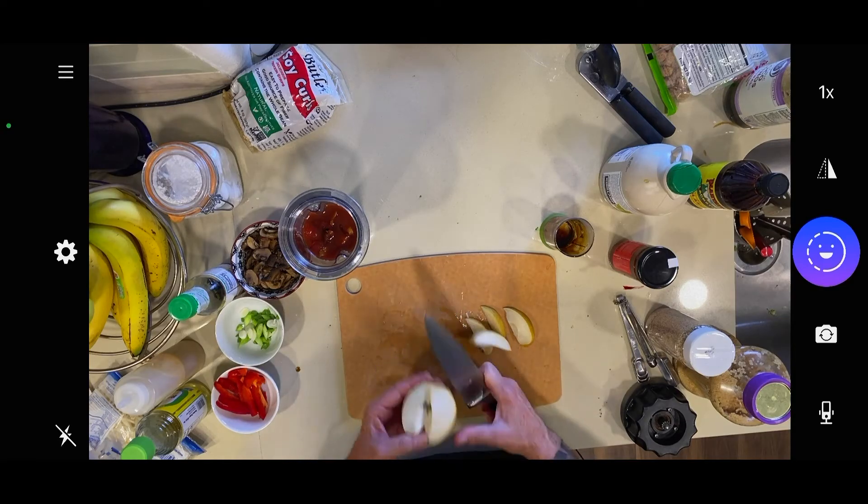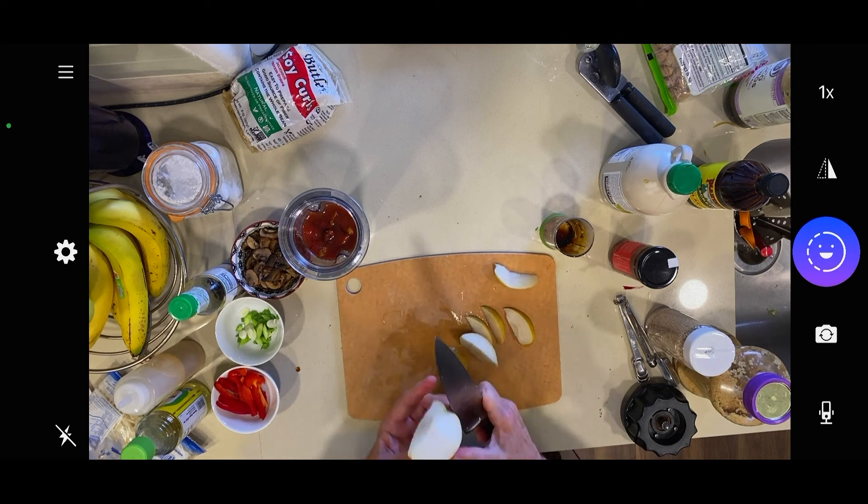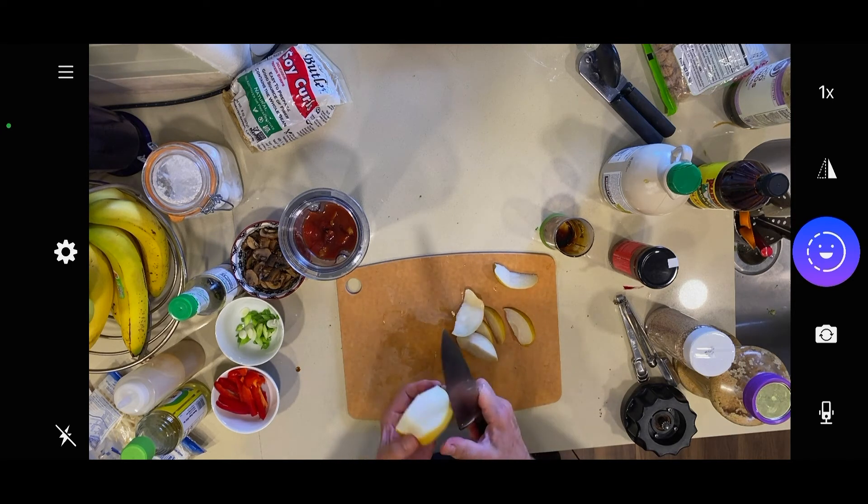A strange ingredient you might notice is this — it's not an apple, it's an Asian pear, which is a nice crisp pear. If you can't find an Asian pear, you can use a small, crisp apple that isn't too sweet. This adds fiber to our sauce, and it also adds a unique and authentic flavor found in Korean barbecue recipes. I put this in skin and all, because we want the flavor and the fiber.